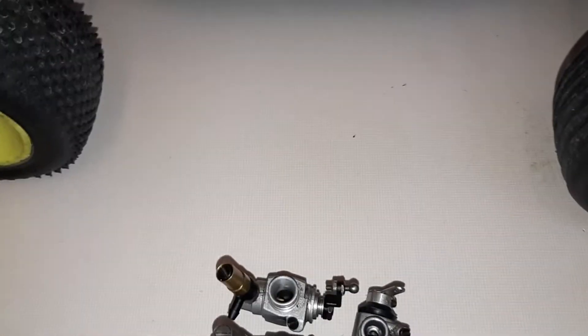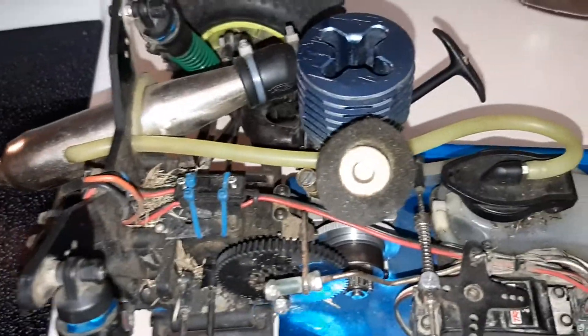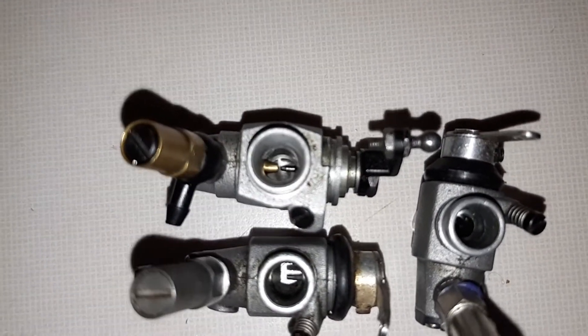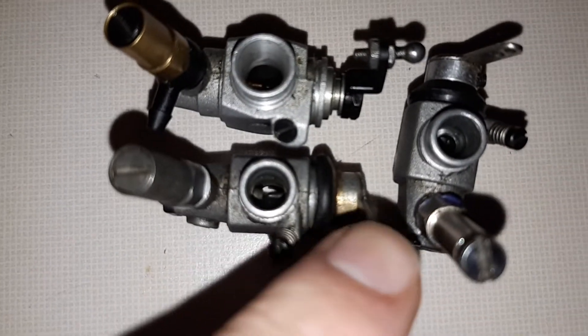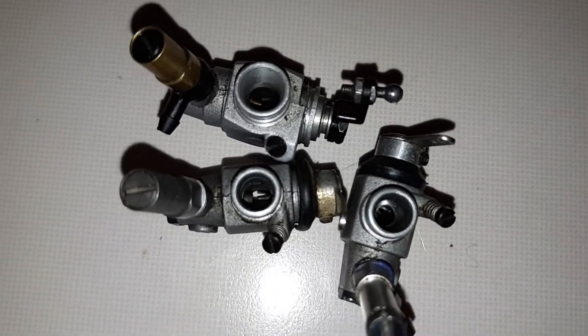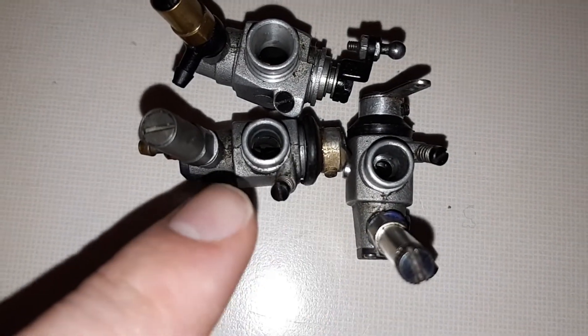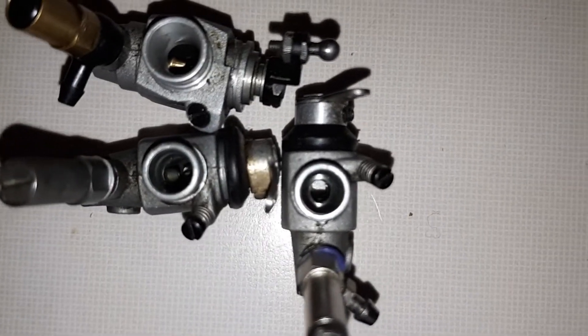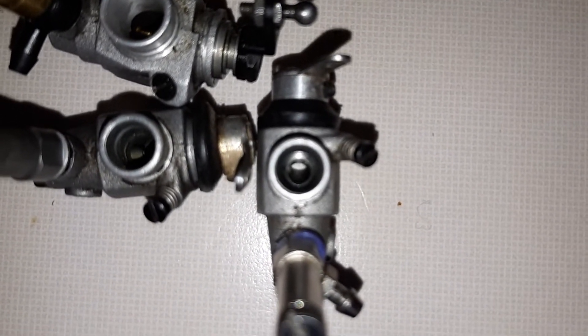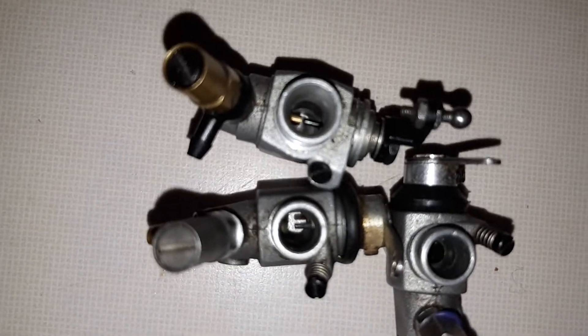For those of you that run the Pro 15 Traxxas engine and want a little bit more snap and power out of it, I'll show you something a lot of people don't know about — carburetor upgrade time. The Pro 15 came with two different carburetors: a small bore and a large bore. You can see how tiny the Venturi is on the small bore compared to the large bore.